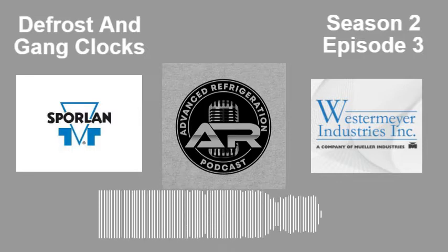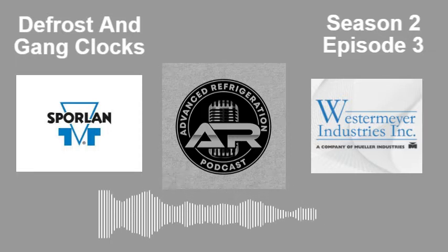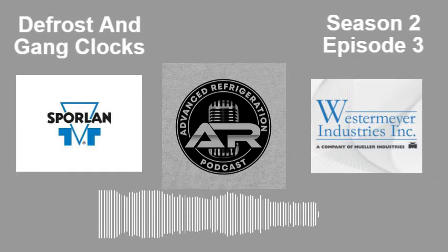Hello everybody, and welcome to Advanced Refrigeration Podcast. You're here with your hosts Brett Wetzel and Kevin Compass. We started doing EMS videos, specifically right now E2 videos. We'll be doing Danfoss stuff, S3C stuff, and KE2 stuff — the videos are coming now that we finally get everything set up. Please, if there's something you want to request, send an email to advancedrefrigerationpodcast@gmail.com or make a suggestion on the Advanced Facebook group. We're going to start releasing those every week on Monday morning, and podcasts will be releasing on Sundays.